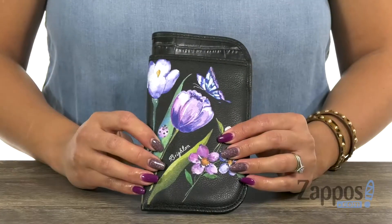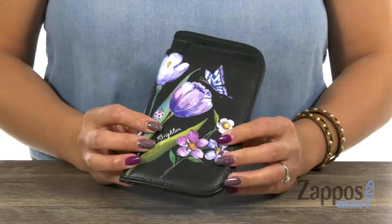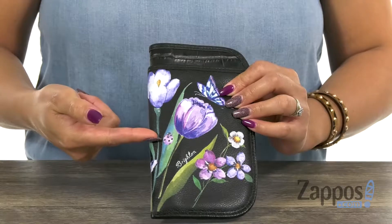Aloha Sweet Cheeks, it's Gina Lynn here with Zappos.com and I'm going to be talking all about this eye case from Brighton. This eye case is pretty nifty. I love the design — it's made of leather and those purple flowers are so beautiful. There's even a purple ladybug, which is really cool.